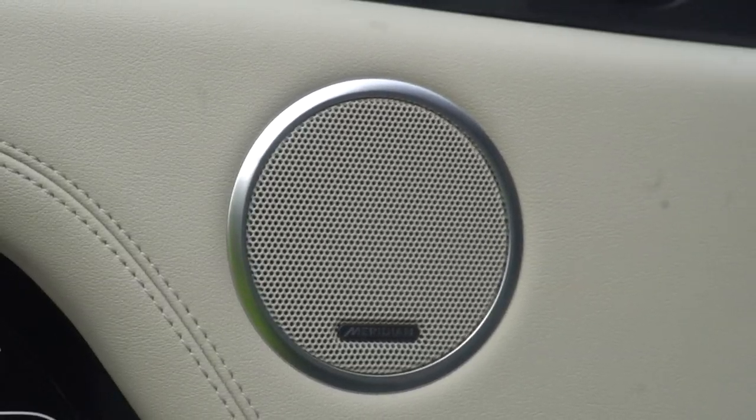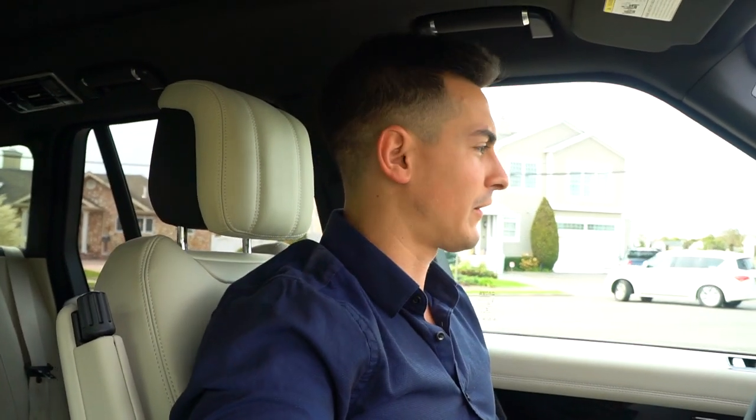It also has a sunroof, which I don't really use that much, but it's cool. The speaker system is a huge upgrade from the Jeep — the luxury, the style, the class of this car, the interior, the exterior. Let me show you guys the backseat real quick.